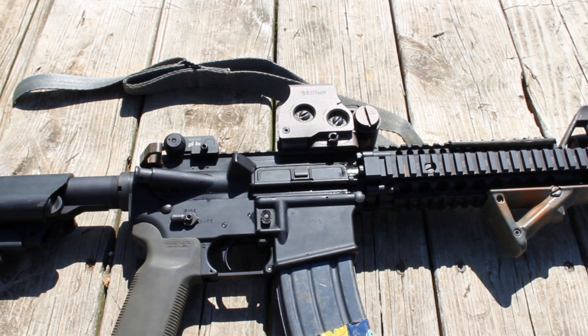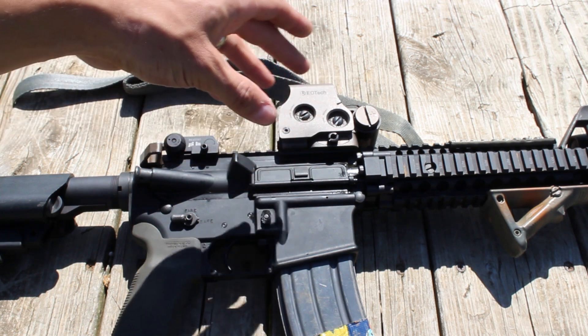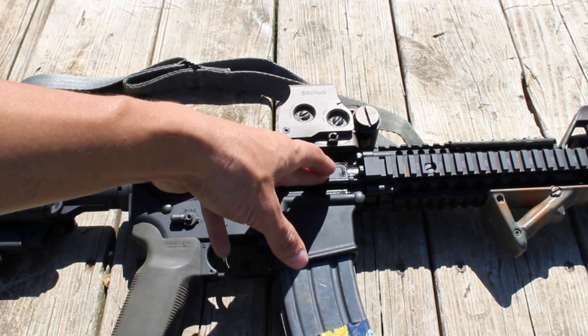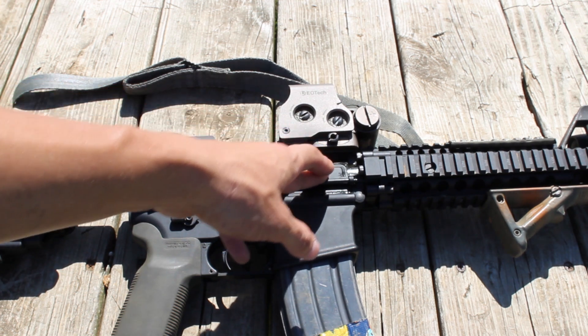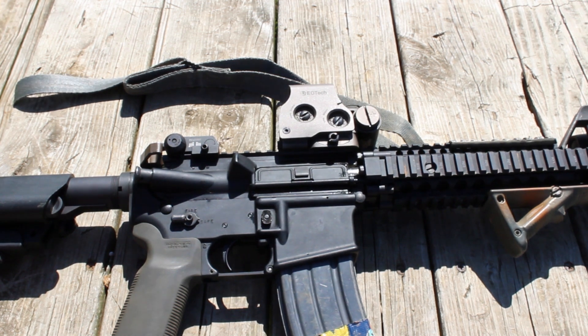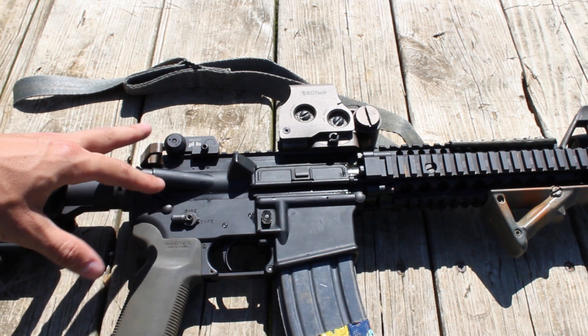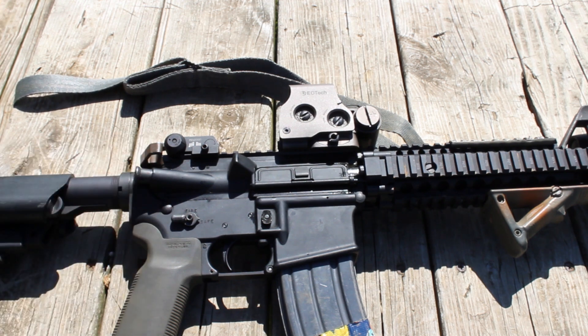A little bit of a difference between that and the 6920 because the 6920 has a standard government profile barrel up front, and I'm not sure if they kept up with the improved extractor spring in their bolts as well as the L-ring, because I haven't messed with the 6920 since around 2012. I ended up selling the one I owned. But the point is, this is available for commercial purchase.